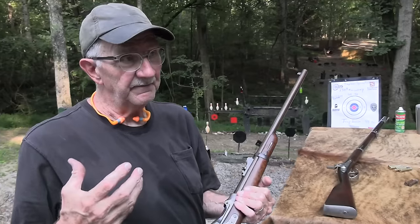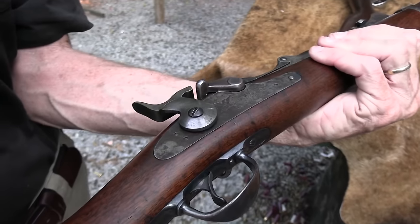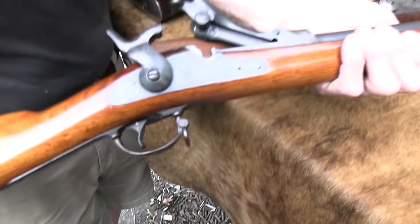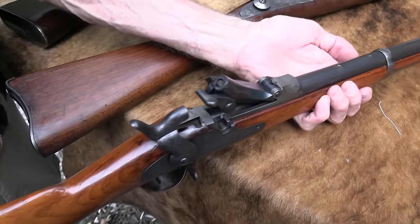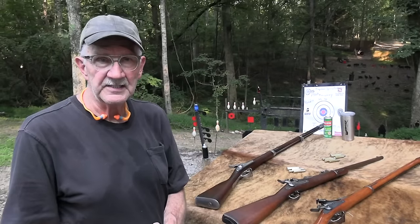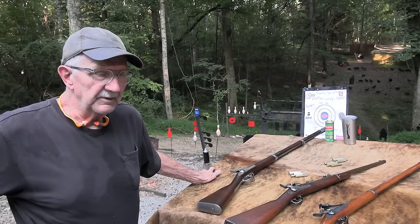The Trapdoor Springfield is on the list — we couldn't ignore this. This is the carbine version. The first one I owned was the full rifle. This one's been refinished, not quite as collectible, but it's still a Trapdoor Springfield. It's an 1884 model. There were several different variations — not a lot of difference once you got past the 1873, but they made some improvements for the 1884 model. I think there was an 1888 model that was the last one.